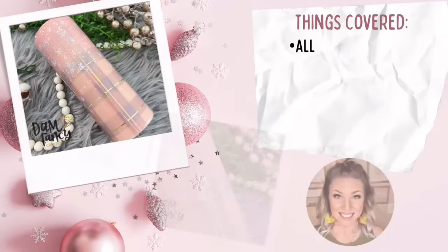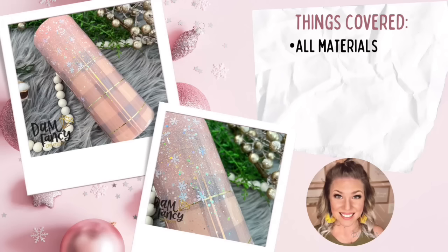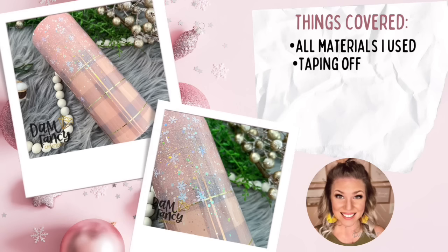Hey y'all, welcome back to my channel. My name is Donielle and I'm the owner of Damn Fancy Creations and the Drunk Flamingo Glitter. If you guys are new to my channel, all of my groups and links are posted in the description below in case you guys want to check them out.